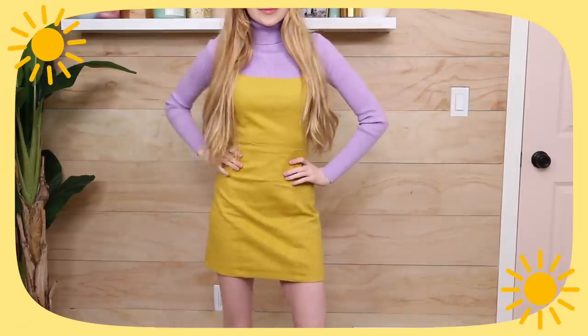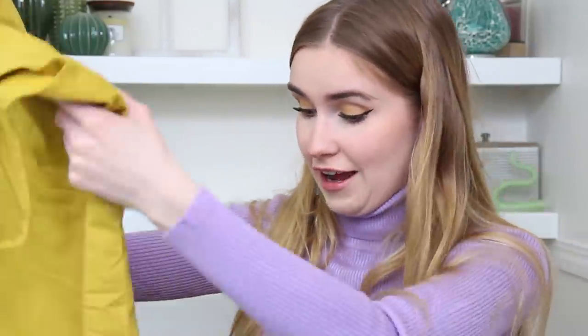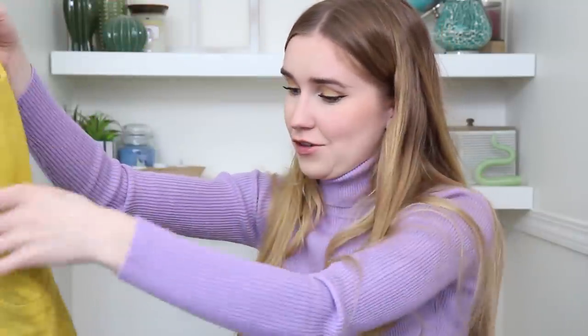I also got a really pretty mustard colored dress from Verge Girl. The style reminds me of the 60s — it looks like it would hold its shape but it's actually pretty elastic and comfortable. When I zipped it up it fit perfectly: no gapping, not too tight. It's a little short, like a mini dress, but I really like it, especially paired with a turtleneck underneath.